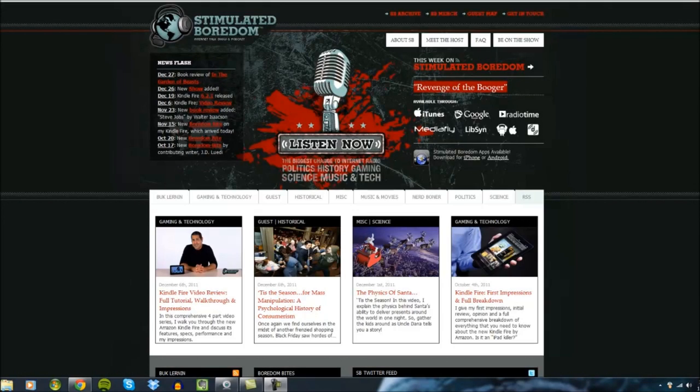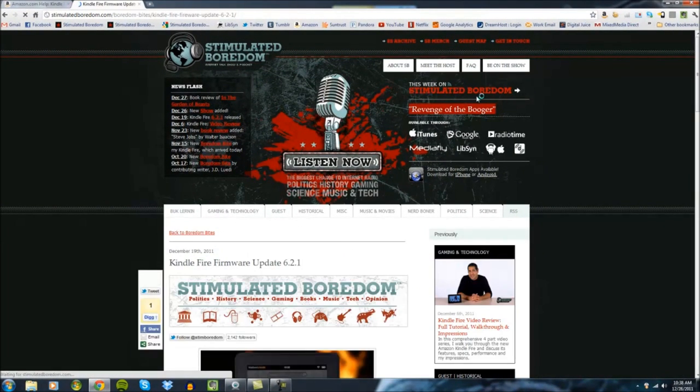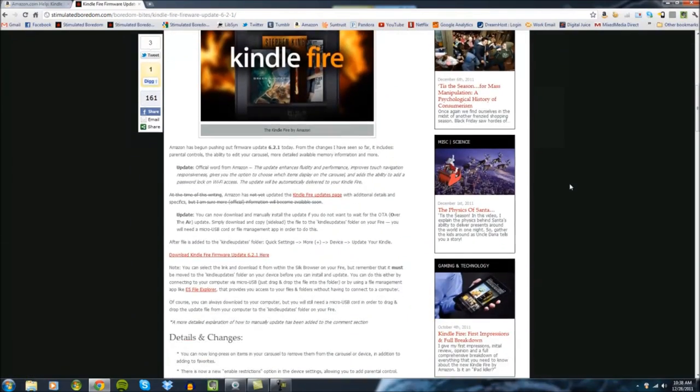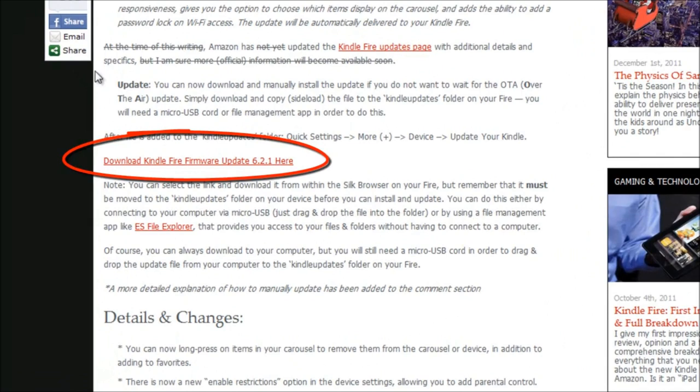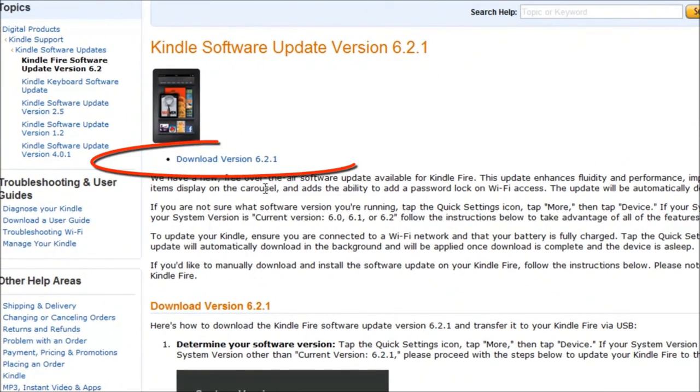The first method is manually doing the update through your computer. This involves downloading the install file and connecting your Kindle Fire via a micro USB cord — it does not come with the Kindle Fire, but anyone with a smartphone probably has one, or you can pick one up cheaply at Best Buy or Radio Shack. When you plug it in, it essentially turns your Kindle Fire into an external hard drive so you can access its files. You can find the download file on Amazon.com or just search Google for 'Kindle Fire software update' to get to the appropriate page.